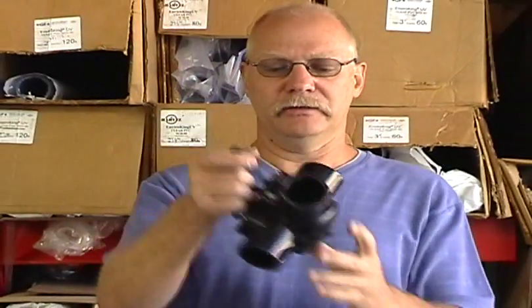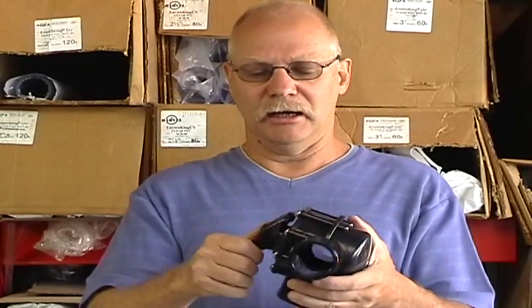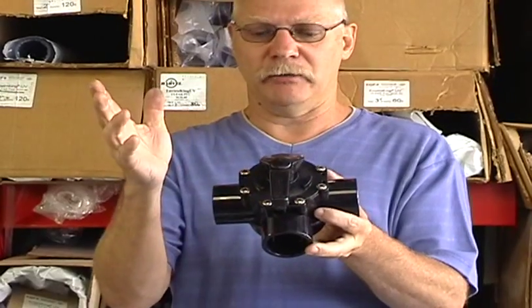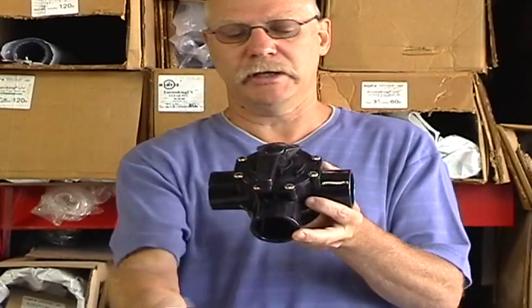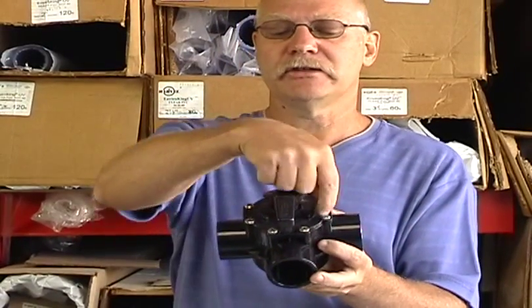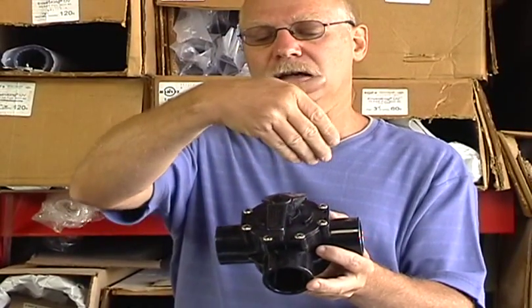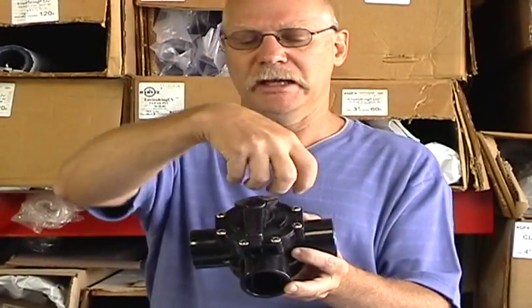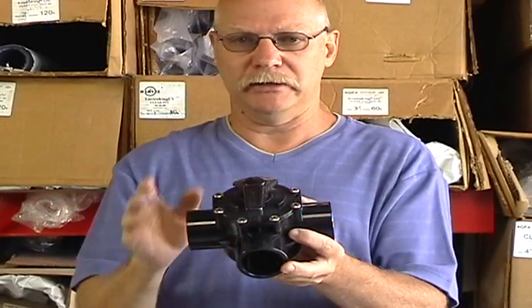This is a diverter valve — I absolutely love this valve. It's really cool because it diverts. On this particular valve, you can make any port the input port and the other two ports are the output. So you can have flow come in here and divert this way or that way. You take these screws out, there's a little gate up inside and you can turn the gate to make whichever port the input and the other two the output.